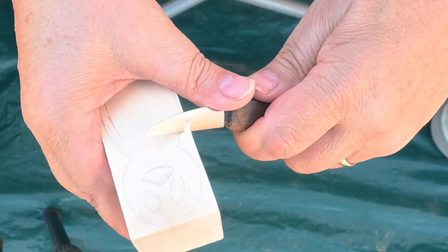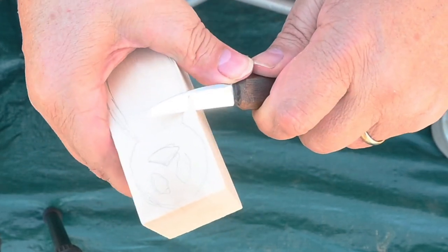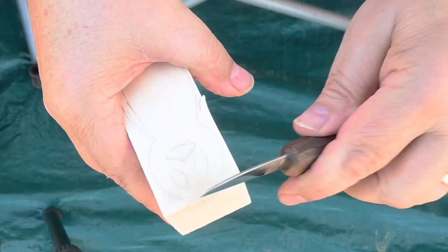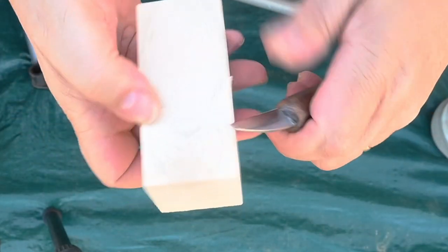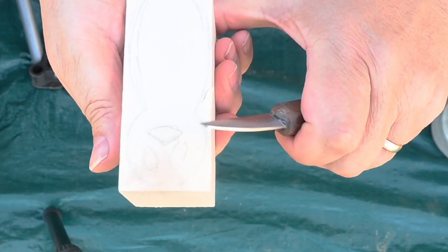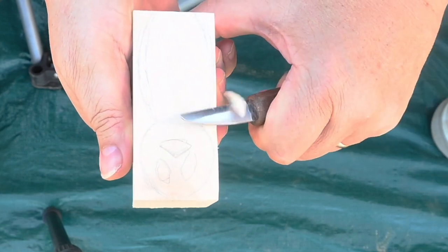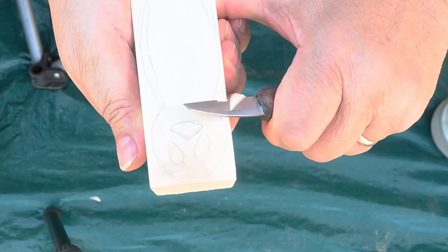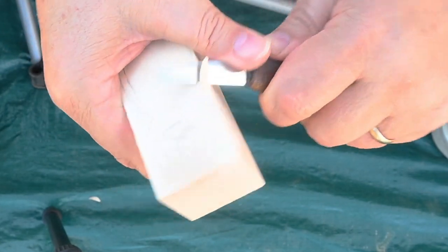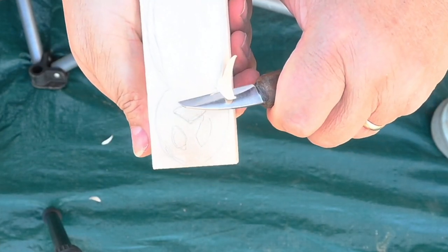When I make this cut, I'm pushing with my thumb. I don't have any part of my body in the way in case I slip. When I come back, I put my thumb down here out of the way and come back like this. This is basswood, and basswood is soft enough to cut easily but hard enough that it's not mushy.